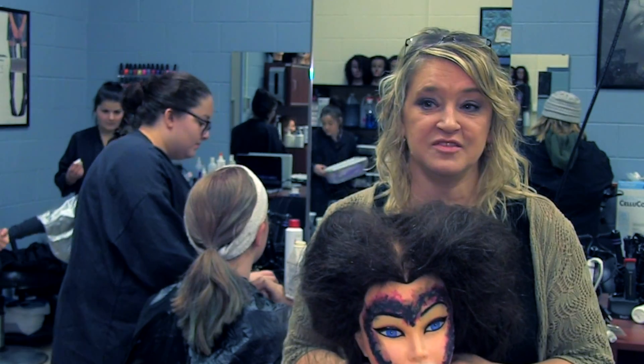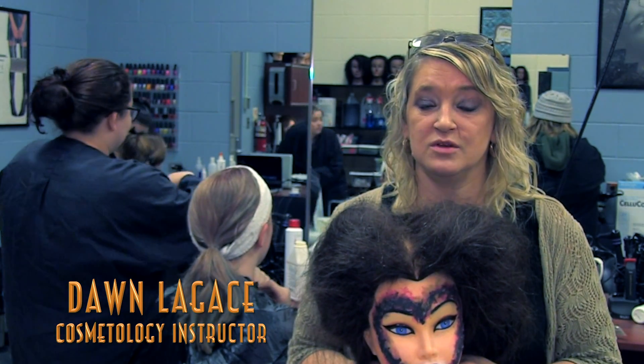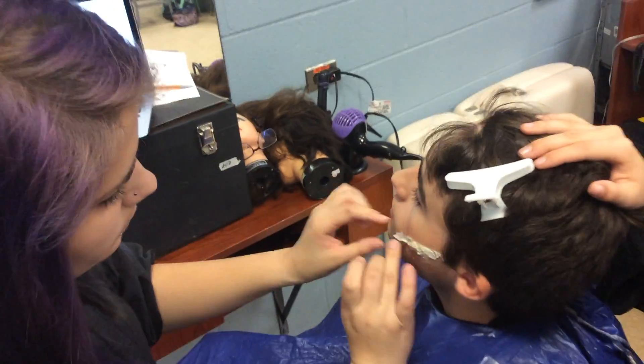I would suggest a plastic cape versus a nylon cape because the nylon will absorb the latex and you don't want to stain your client's clothes.